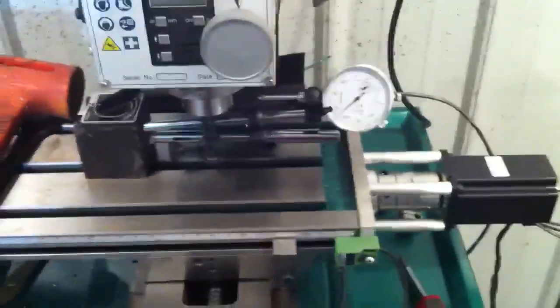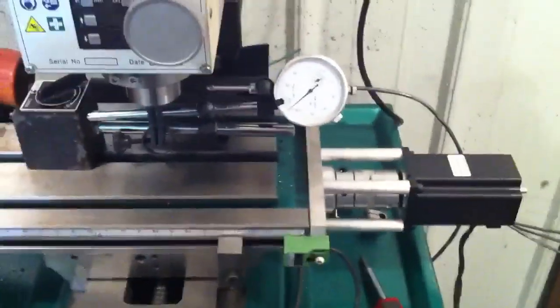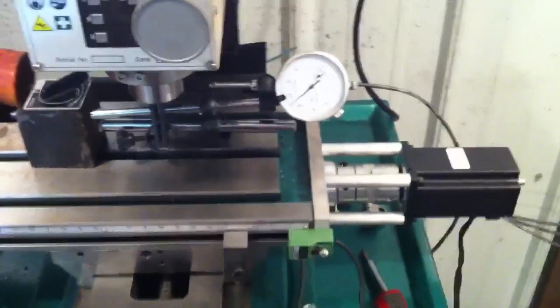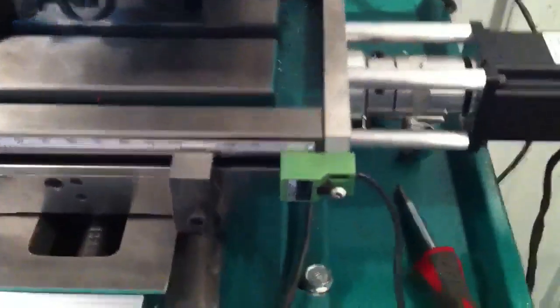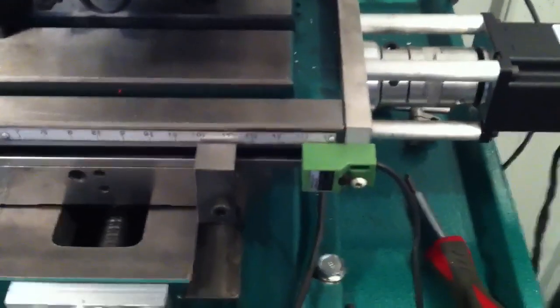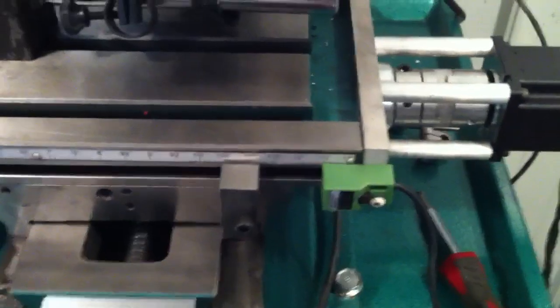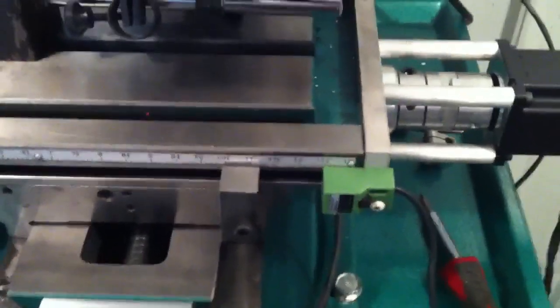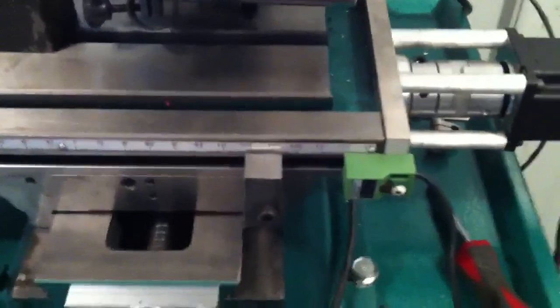This is a little video to show the x-axis limit switch on my G0704 mill. I'm using these little proximity switches. I've got the x-axis hooked up in a hodgepodge arrangement, but there's been some question about the accuracy of these proximity switches, so I figured I'd do a test and see how accurate they are.